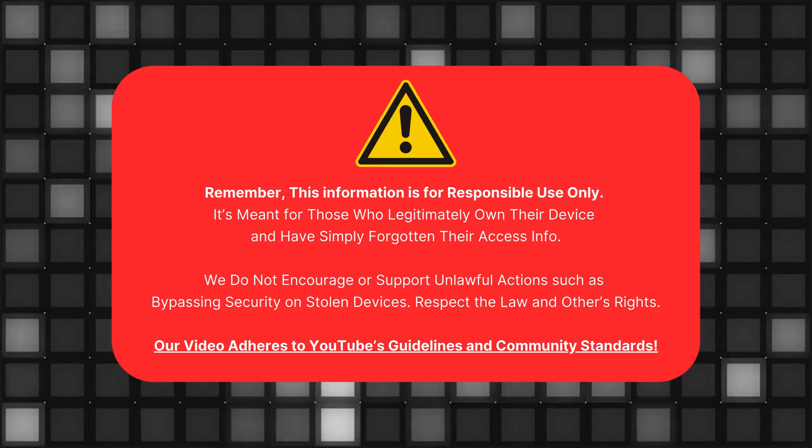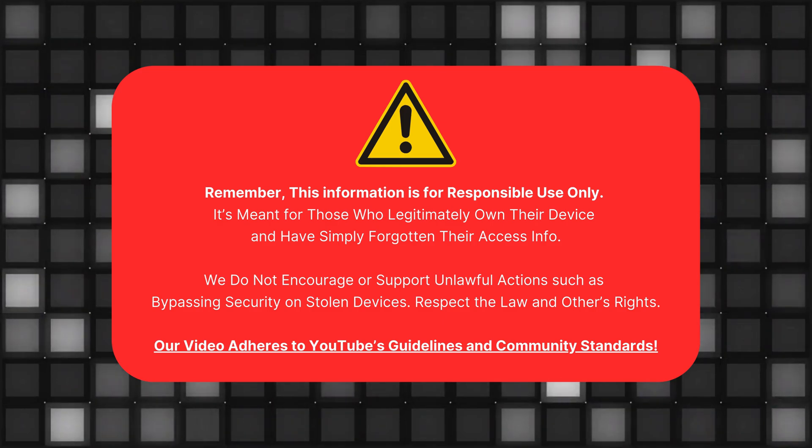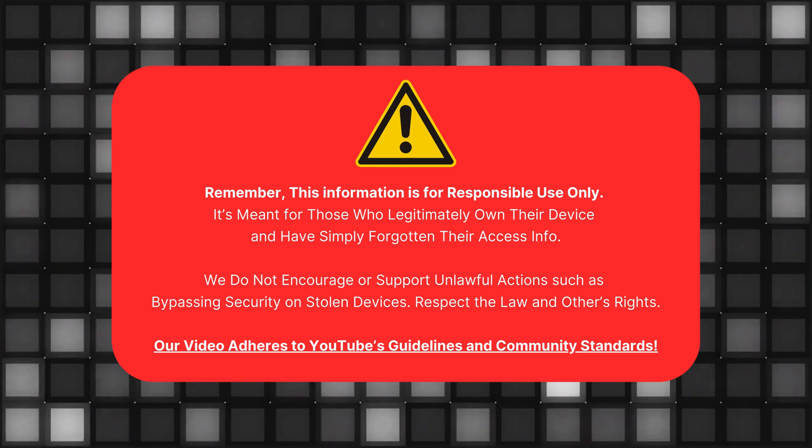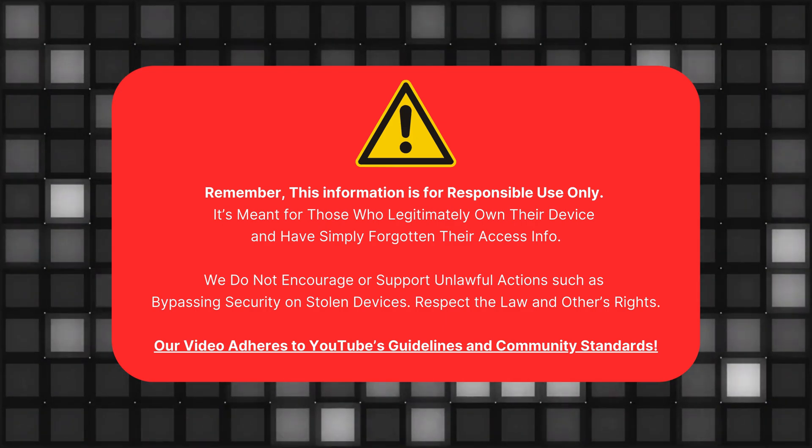In this video, stick around and let's get that phone up and running again. I want to make something clear: this information is for those who legally own their devices and need to bypass FRP. We don't support using these methods on stolen devices. Respect the law and others' rights. Our video follows YouTube's community guidelines. Now let's get started.